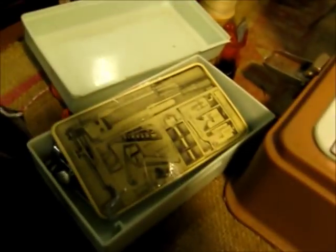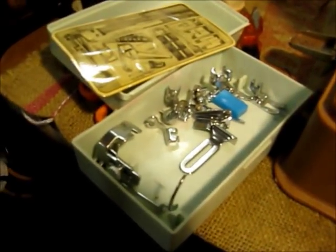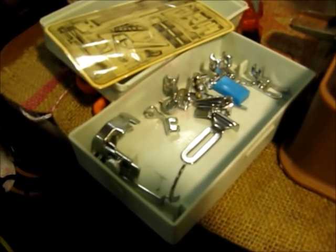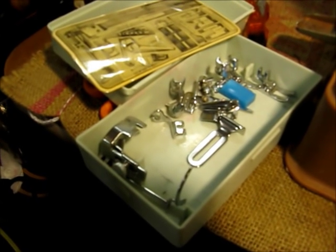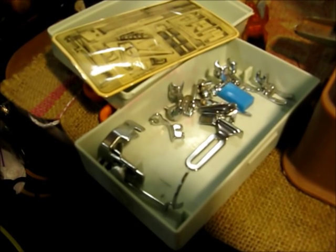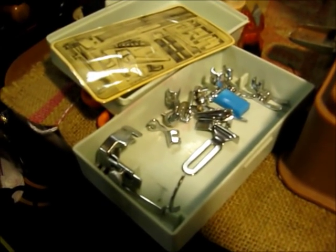It also came with a box of accessories. So it's got a darning foot in there, a buttonhole foot, a button foot to sew on buttons, and various other things. There's also a binder in there.